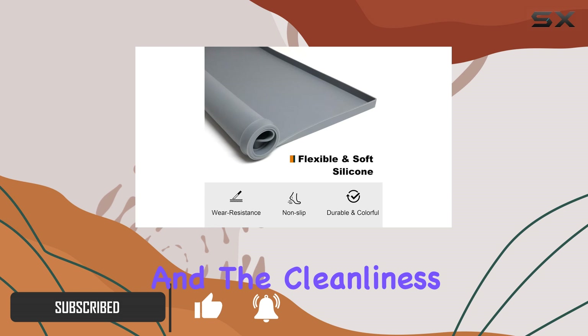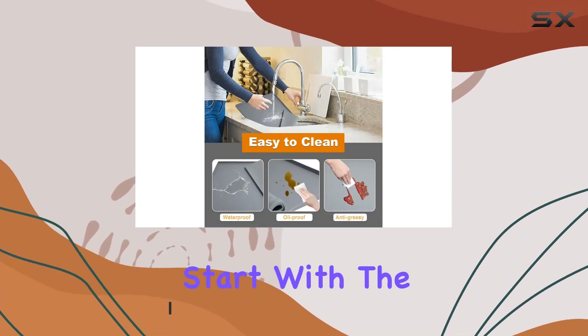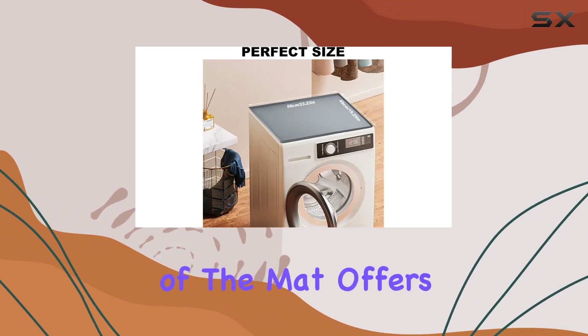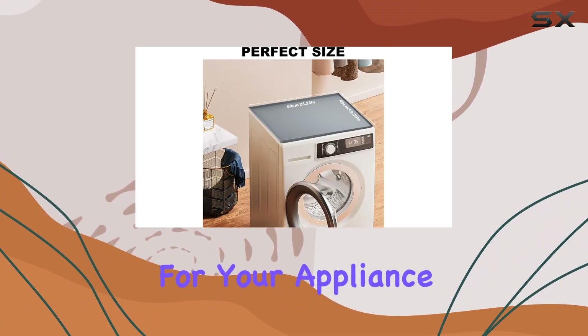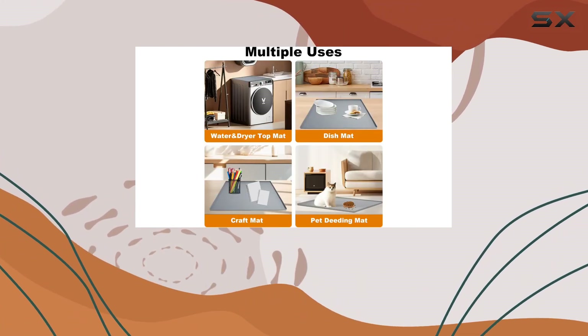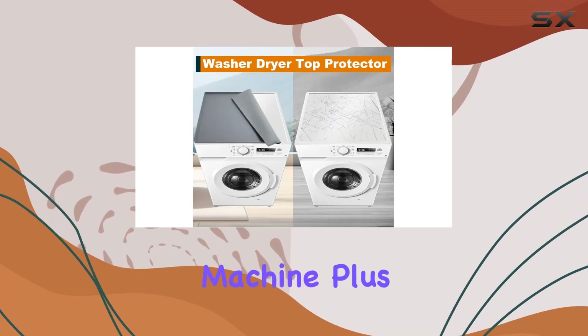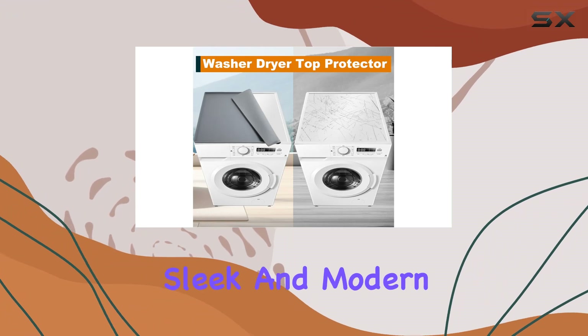Let's start with the material. Crafted from soft rubber, the top layer of the mat offers a comfortable and secure surface for your appliance to rest on. No more worries about scratches or dents on the surface of your washing machine. Plus, the light gray color adds a sleek and modern touch to your laundry room decor.